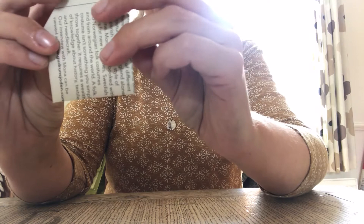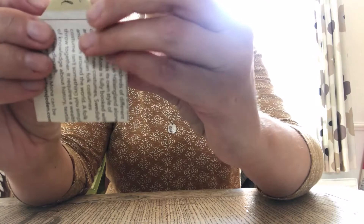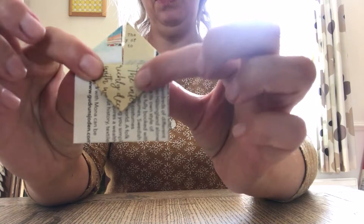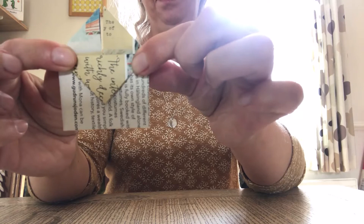Now turn it over. At the top you should have one triangle and then two pieces of a triangle. I want you to fold the top triangle down as far as it will go. So that folds down as far as it will go and you've got a little gap down here with the triangle in the middle.